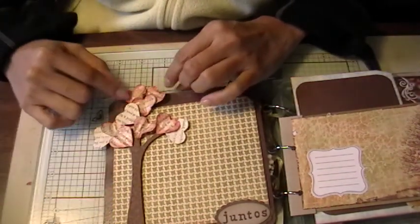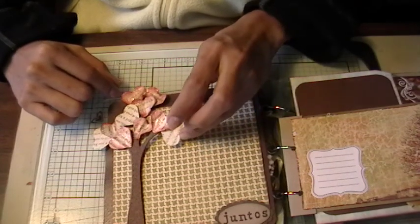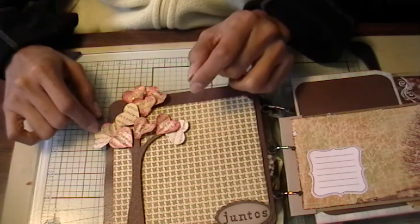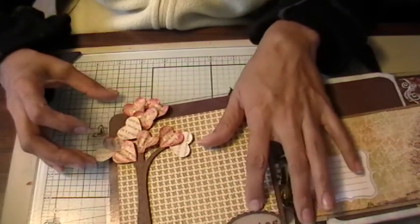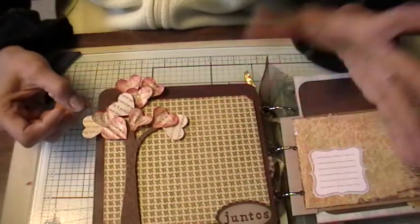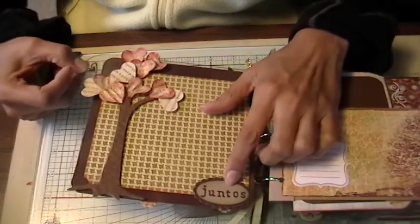This is the tree. I covered it with some heart punches cut out with my Martha Stewart Heart Punch and inked some of them up. This is more of a fall-themed mini album, and I'm hoping to get it to her today right before Thanksgiving so she'll get it right after and can fill it with her Thanksgiving photos. The bottom says "Juntos," which means "together."